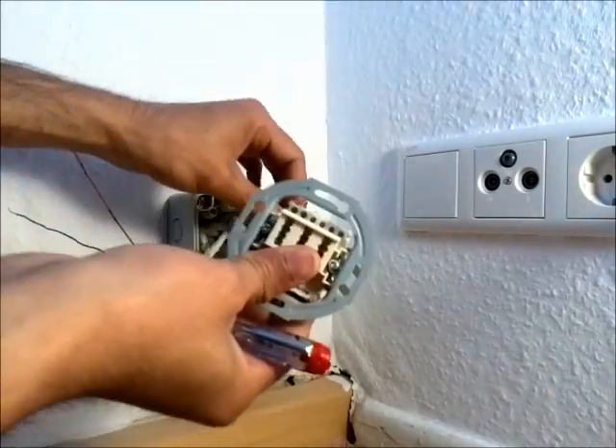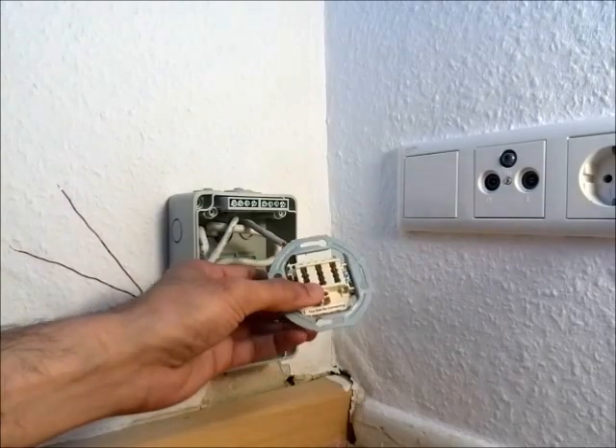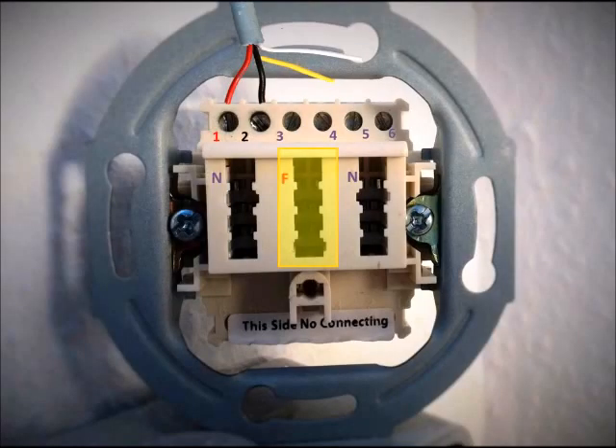Let's secure the connection. So there you go.